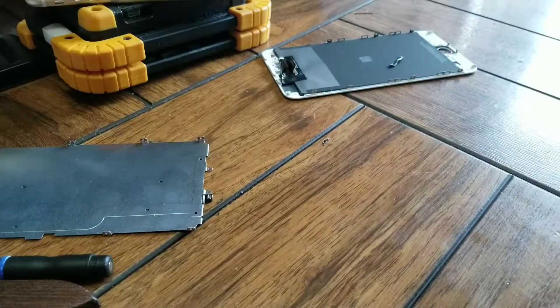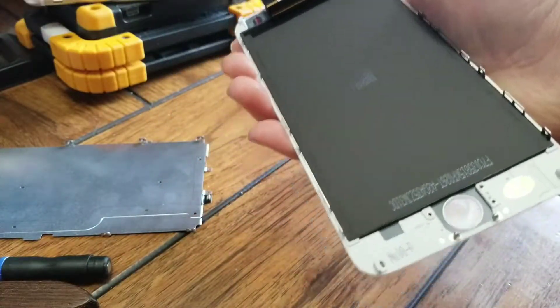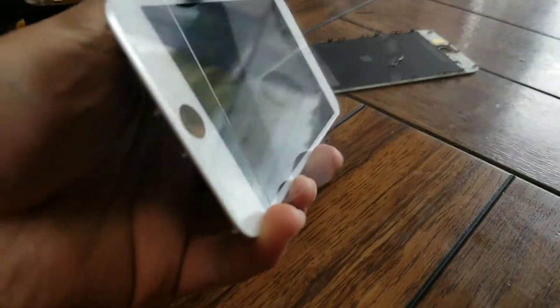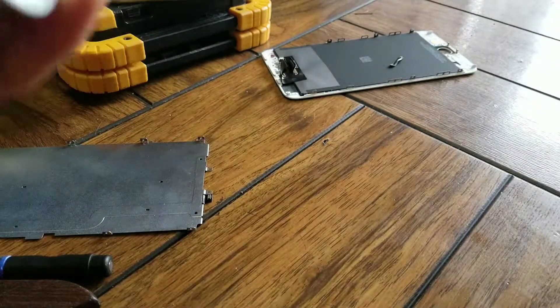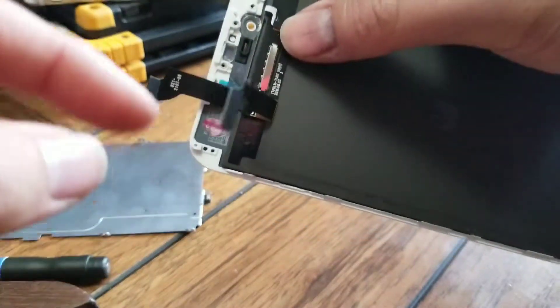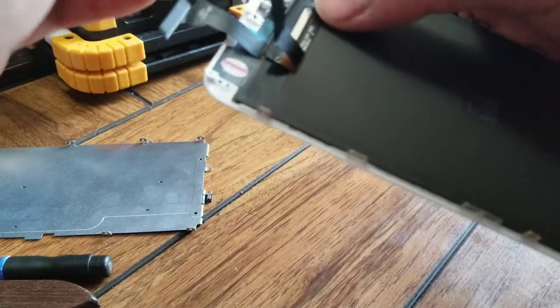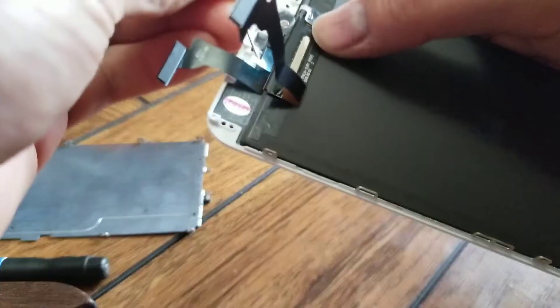Now just do it in reverse order with the new screen. Grab your new screen and remove all the extra adhesive protective pieces. The microphone hole will have a little protective cover for the adhesive, so peel that off. Make sure the rubber piece for the speaker stays in place.